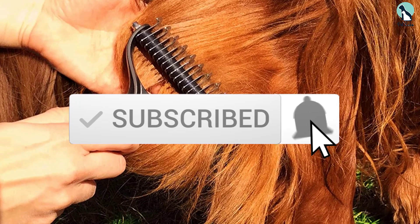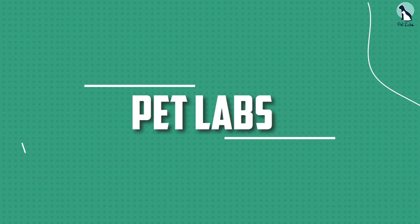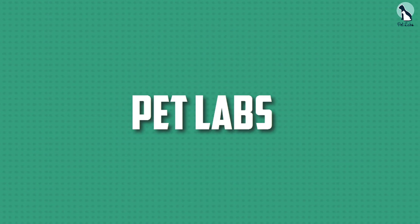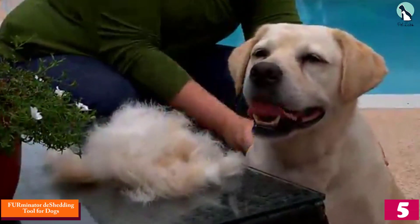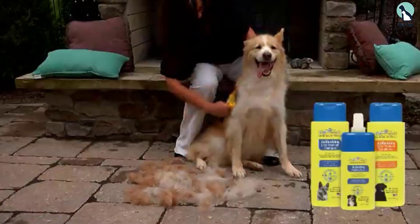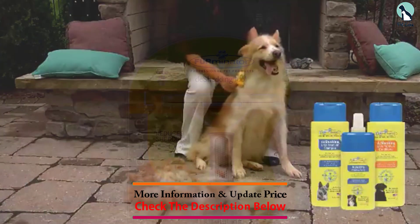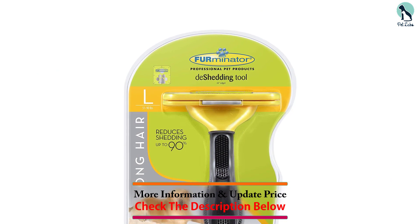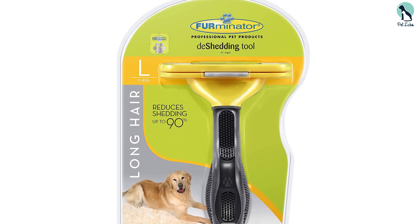Starting at number five, we have the Furminator de-shedding tool for dogs. The Furminator is a perfect combination of brushes to get at-home professional grooming, usable for both daily brushing and monthly de-shedding. This brush is meant to maintain your dog's healthy skin and coat while reducing hair loss from shedding. It has steel edges and includes a rubber grip in its smooth design to promote ease of use while grooming your dog.